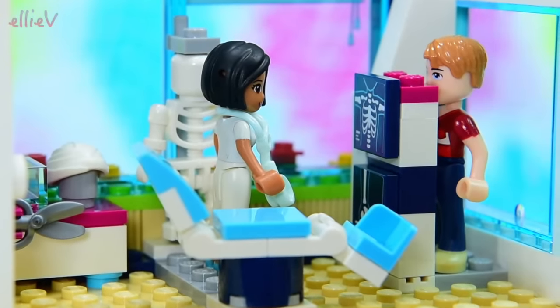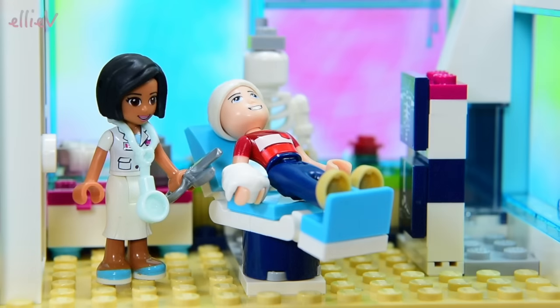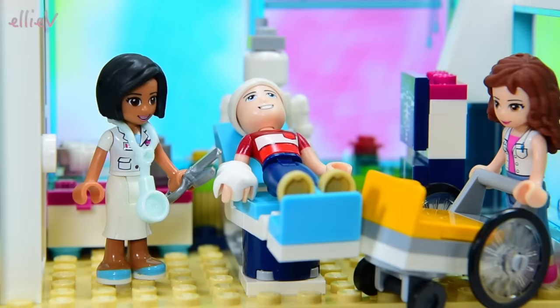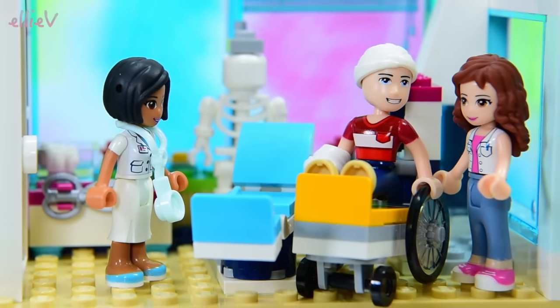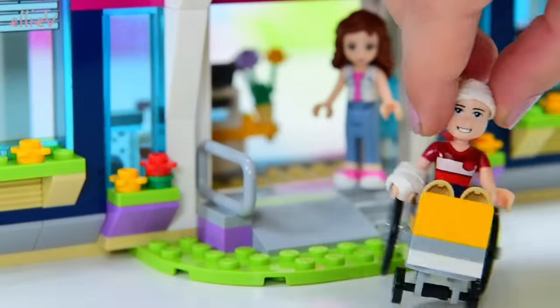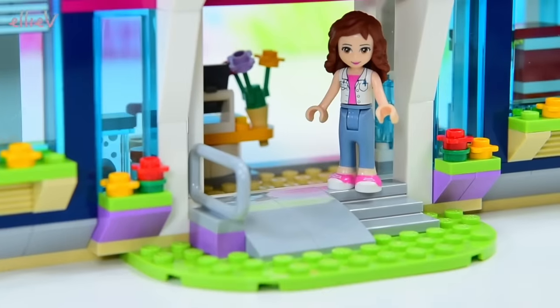They need to check him over - so off to the x-ray room and give him a good x-ray all over. Yes, it is his arm that is broken and his head has taken a very good knock too. Olivia, he's all fixed up now though - so if you can bring in the wheelchair, we can send him off home because he's all fixed up. Look at him, he's smiling happily. See you Henry - don't do wheelies in the wheelchair, that'll just bring you straight back to the hospital.